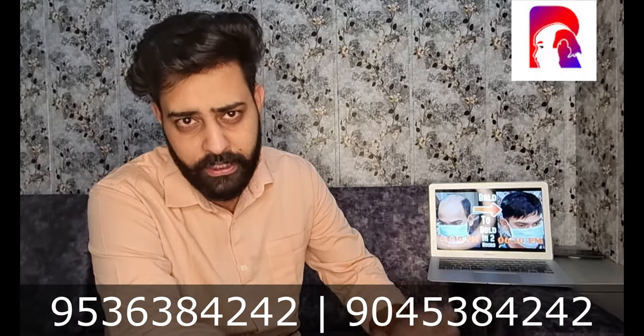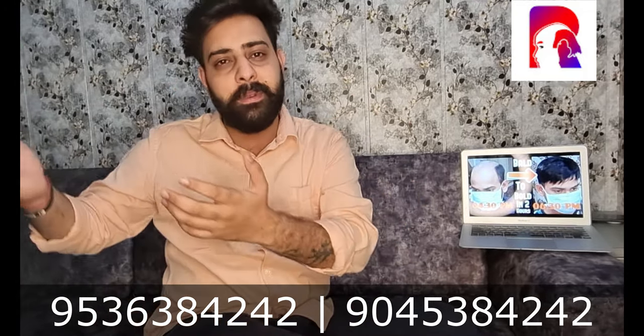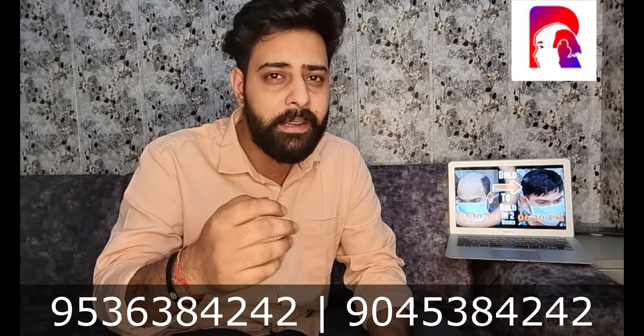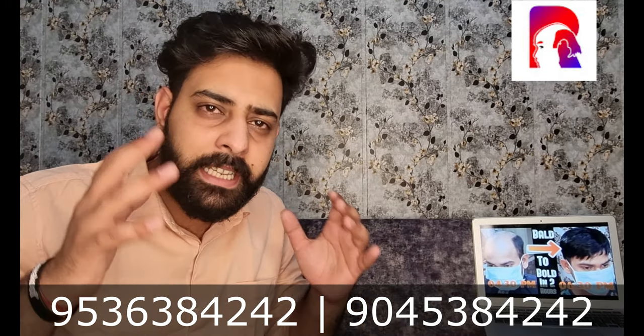Hello guys, welcome back to our YouTube channel, Real Air House. Hopefully you are doing well at home during this corona period. In today's video, I am going to tell you how you can maintain your hair patch at home and keep it in good condition.